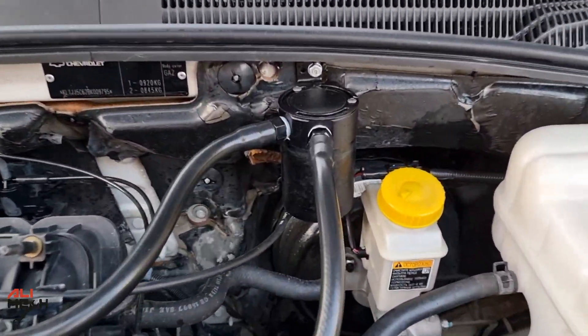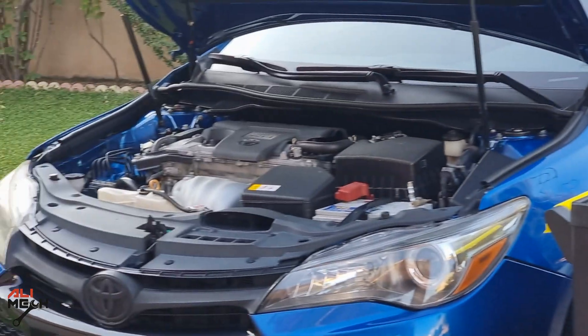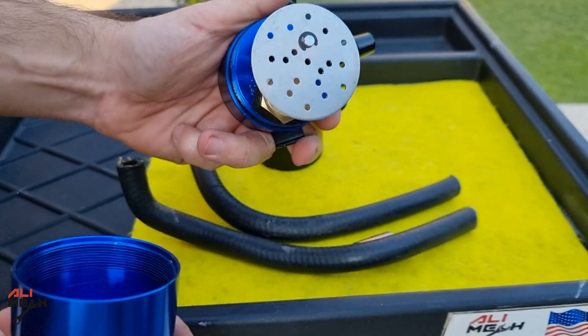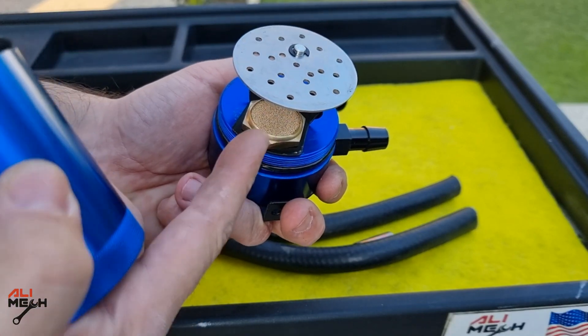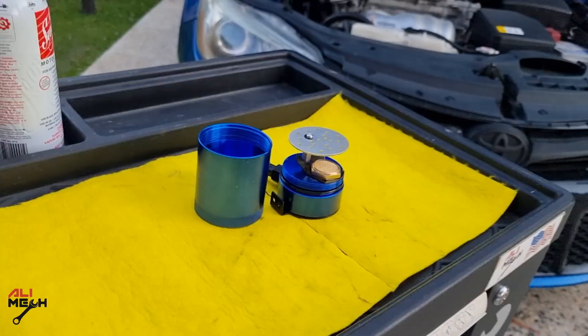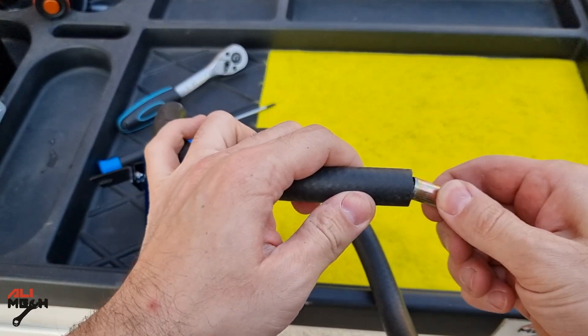Hello! In today's video I'm going to give you guys an update on installing an oil catch can on a Chevy Optra and Toyota Camry. I found this oil catch can on AliExpress for 80 bucks. If you look at the inside, you've got the inlet and the outlet with the filter. Make sure to get one with the filter — there are so many oil catch cans on the market without a filter.